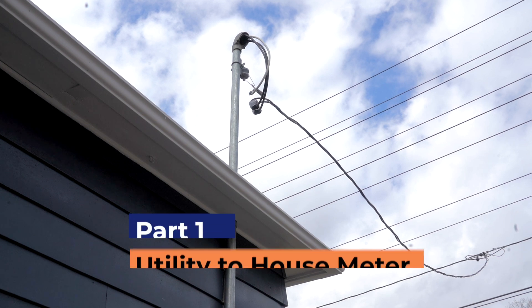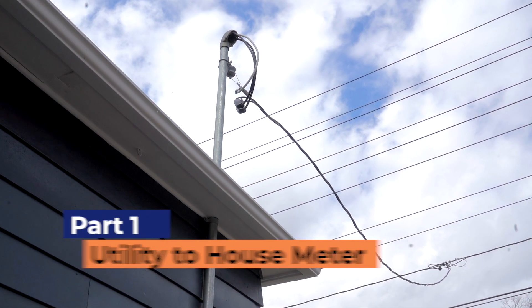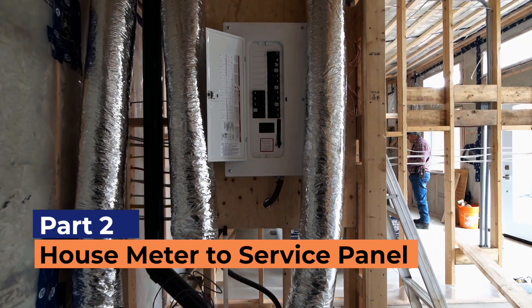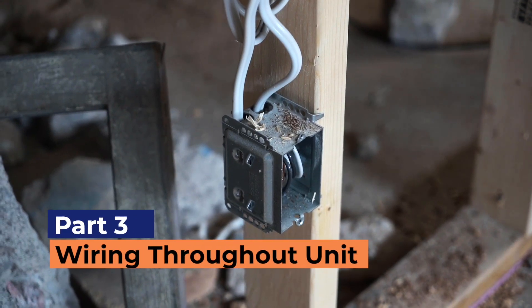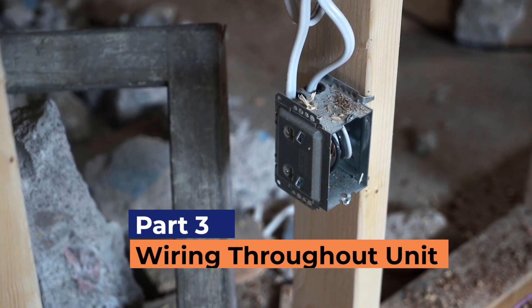In order to understand the electrical system for a house, we need to separate it into three separate parts. The first part is the portion that exists from the utility company's transformer to your electrical meter. The second part is the portion from the electrical meter to the main service panel, or in our case, several electrical meters to several service panels because of multiple units. And lastly, the branch circuits serving all the lights, switches, outlets, and other devices throughout the unit.